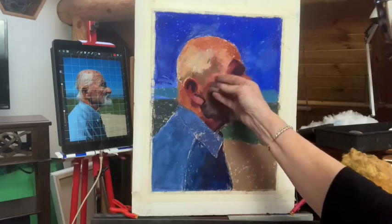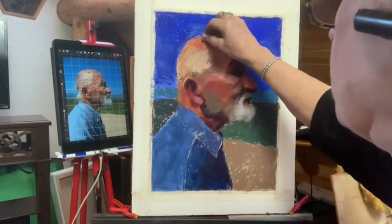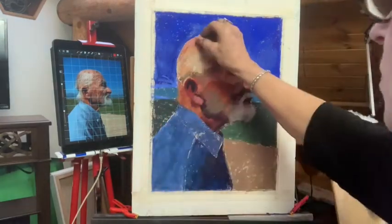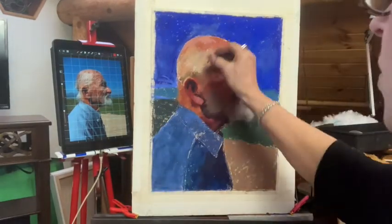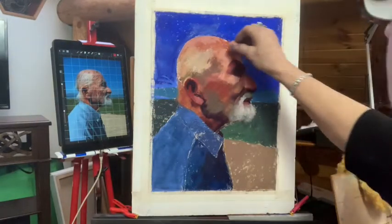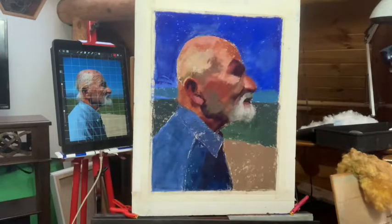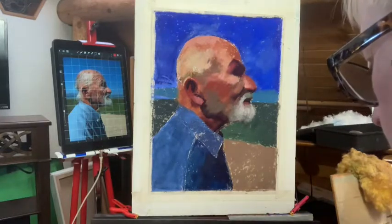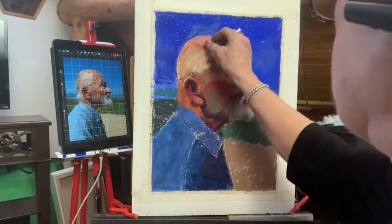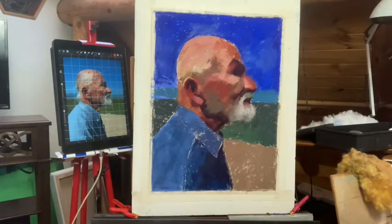I've got this down pretty good. I'm gonna go up here now onto the top of his skull, where it's much pinker because he wore a cap all the time to shield his face. So the top is quite pale, but we have to get this skin underneath it first.